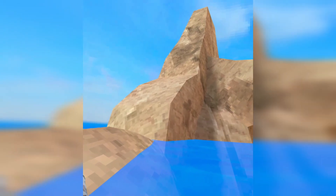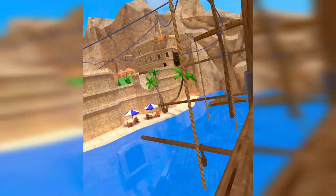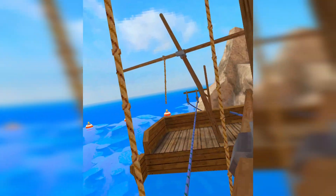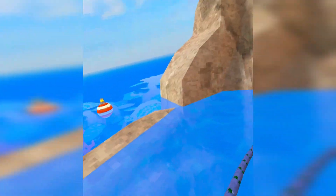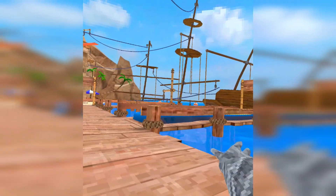So yeah, if you guys want a tutorial on how to get better at beach map, I can do a video on how to get better at beach map. And yeah, that's how you master J-Running. See ya.